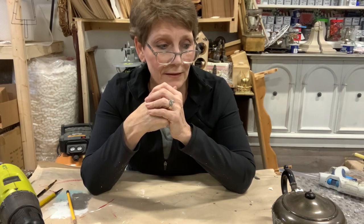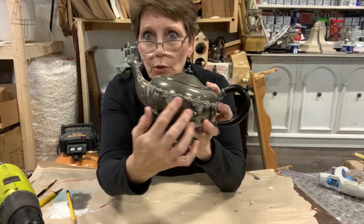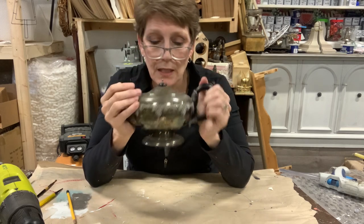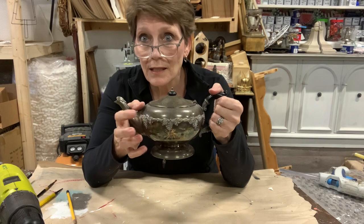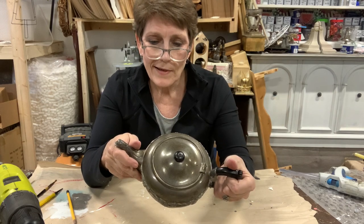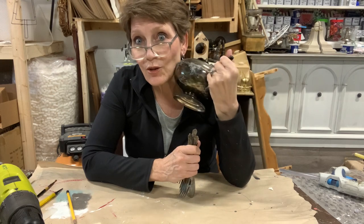I love teapots. I love tea — that's my drink of choice — and I love finding cool old silver plated teapots. This one's super cool because it's got such a great embellishment on it. I love decorating with these, having different floral arrangements in them, and leaving them with the patina on. They're easy to find in thrift stores. So I was thinking, let's do something else with it — use this with the cutlery and make a really cool wind chime.